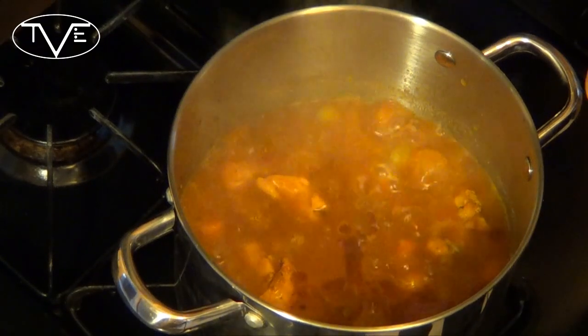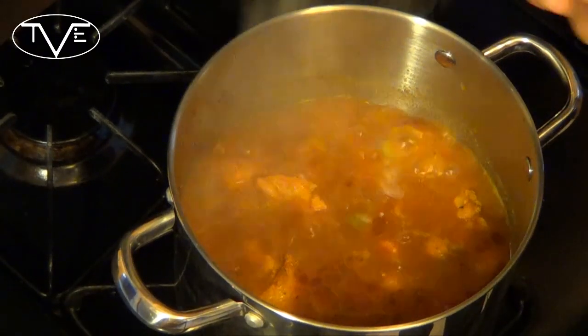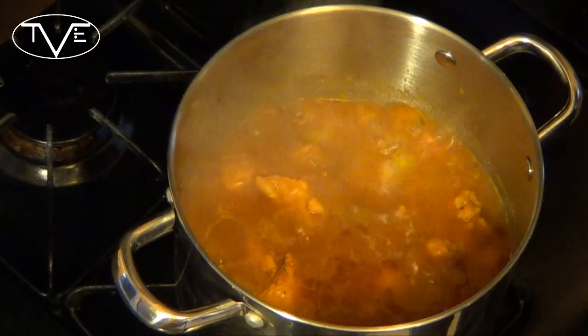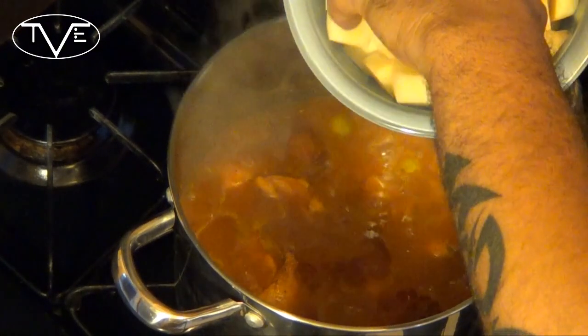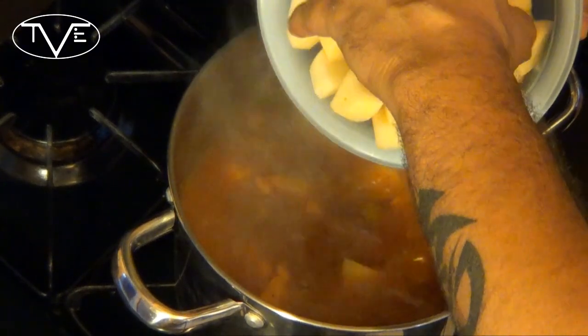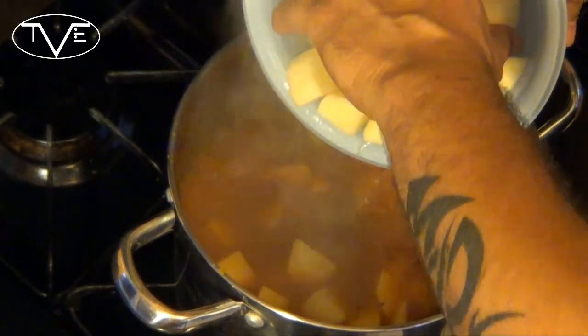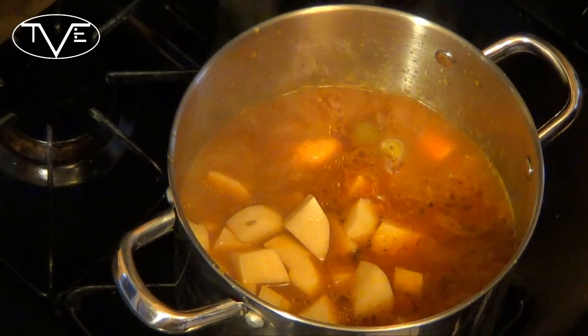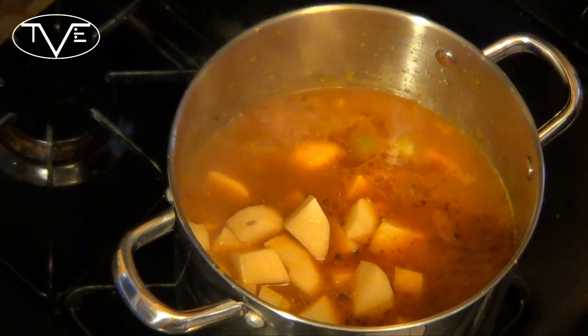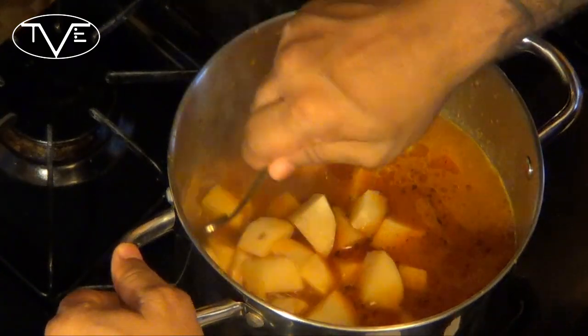I've let this boil for about 10 minutes, letting everything cook and those flavors absorb. I turned my heat down to about a medium-low. I'm going to add my potatoes in, and then let this go for about another 10 minutes on the low heat, but this time I'm not going to cover it. I'm going to let this cook so it can thicken up and become a nice stew.